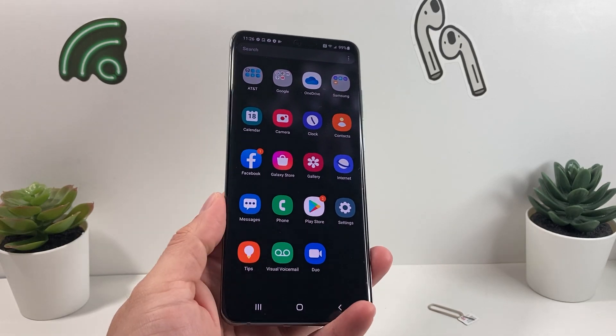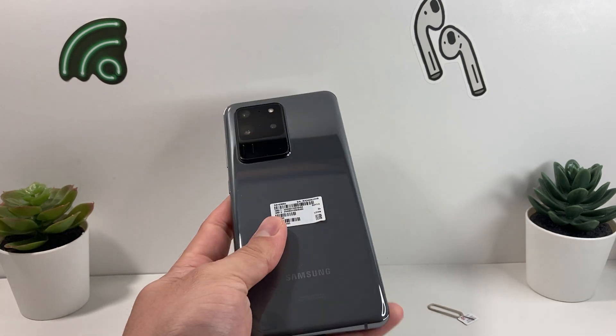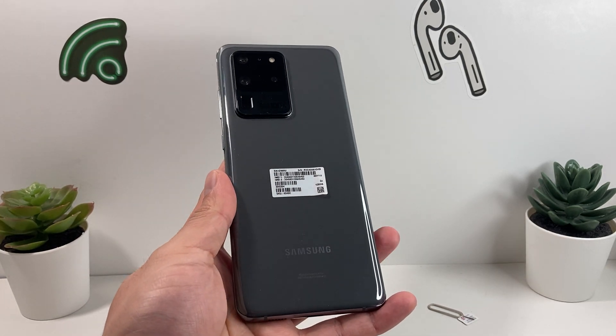Hey guys, it's Dr. Matrya here. In today's video we're going to show you how to get your AT&T Samsung phone carrier or network unlocked.